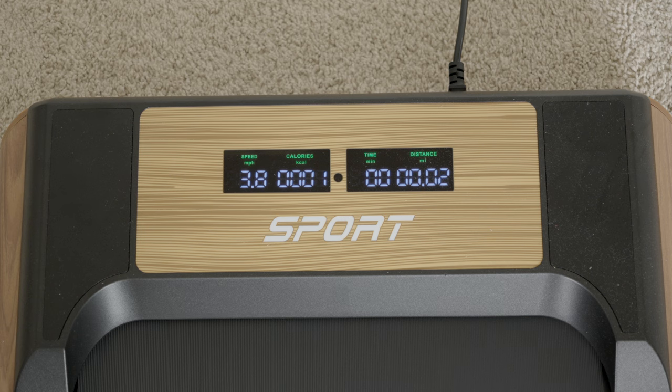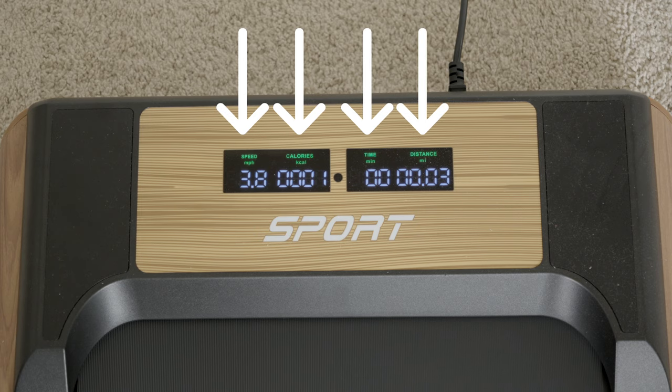Taking a look at the dashboard, it displays the following: calories burned, speed, distance, and time.